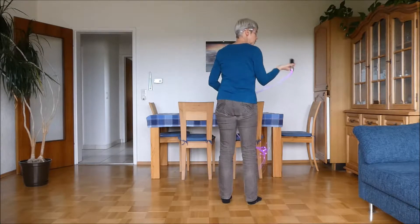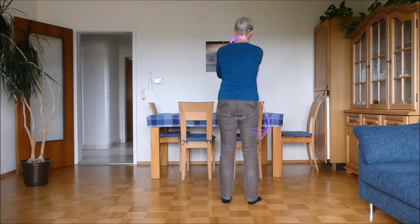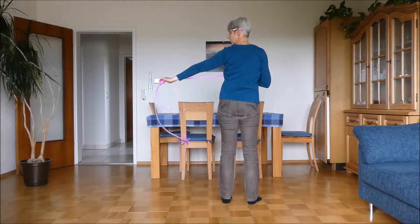Once again: twist, up behind the head, arm going down inside of the other one. The other hand comes up, out, and you're back to where you started.